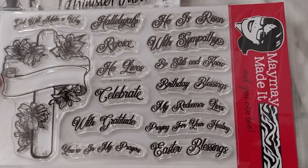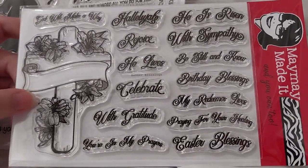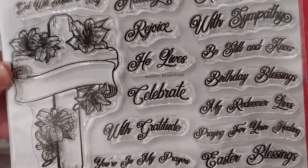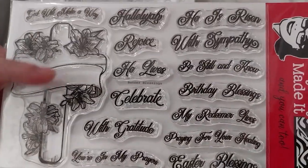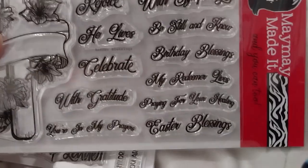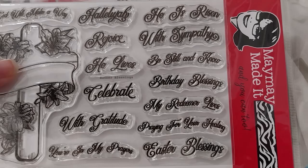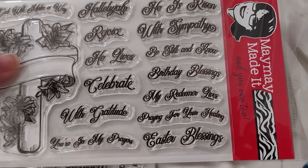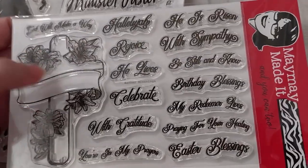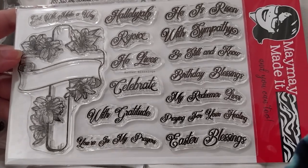It's a very nice scripty kind of font, very fancy looking. The main picture is a cross with a banner on it and a couple of flowers — I think they're lilies with long stamens. The sentiments you can put in here include: God will make a way, he is risen, he lives, be still and know, rejoice, with sympathy, celebrate, birthday blessings, my Redeemer lives, praying for you, your healing, Easter blessings, with gratitude, you're in my prayers. You can see the sentiment on the front of the card and inside.